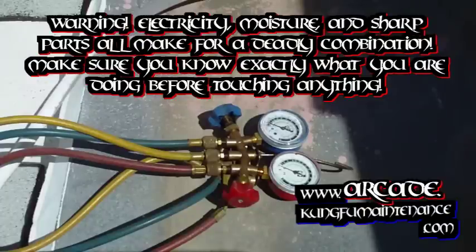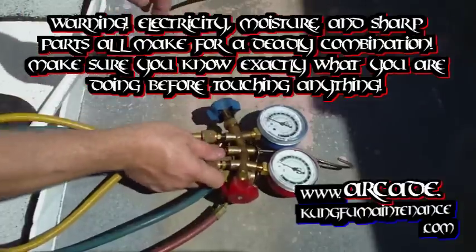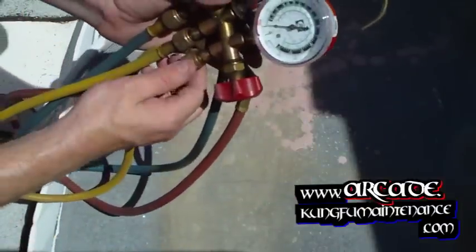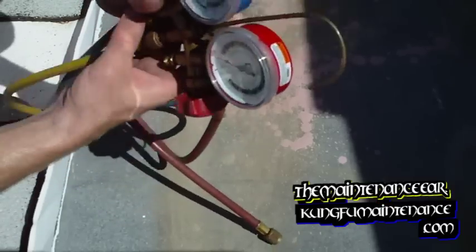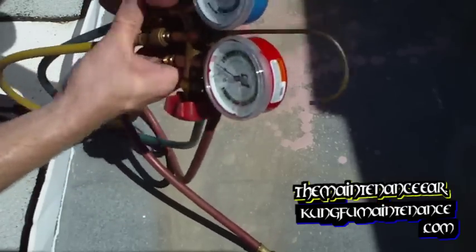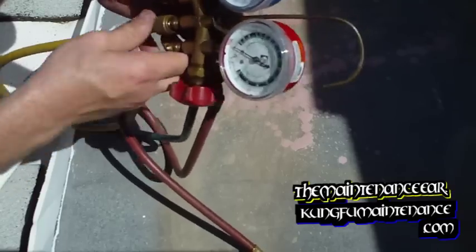Today I wanted to show you how to calibrate gauges for charging purposes. What you want to do is release any pressure from the lines by detaching both of your lines so that there is no pressure in there.